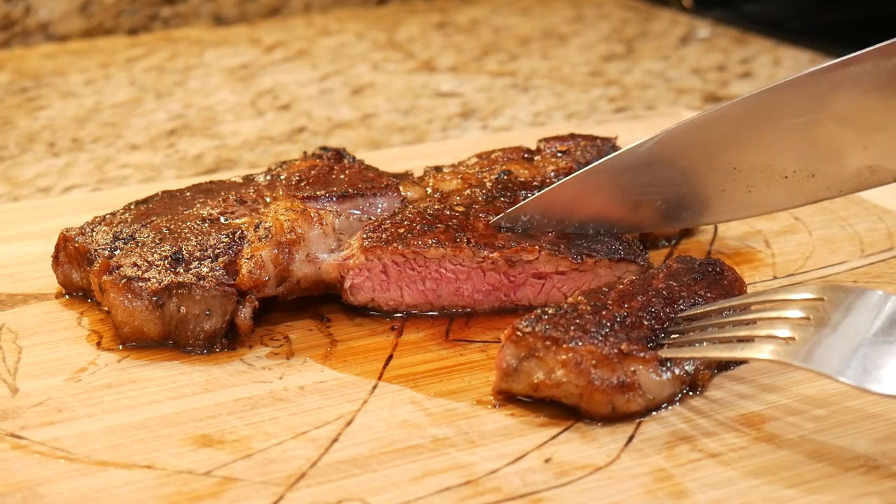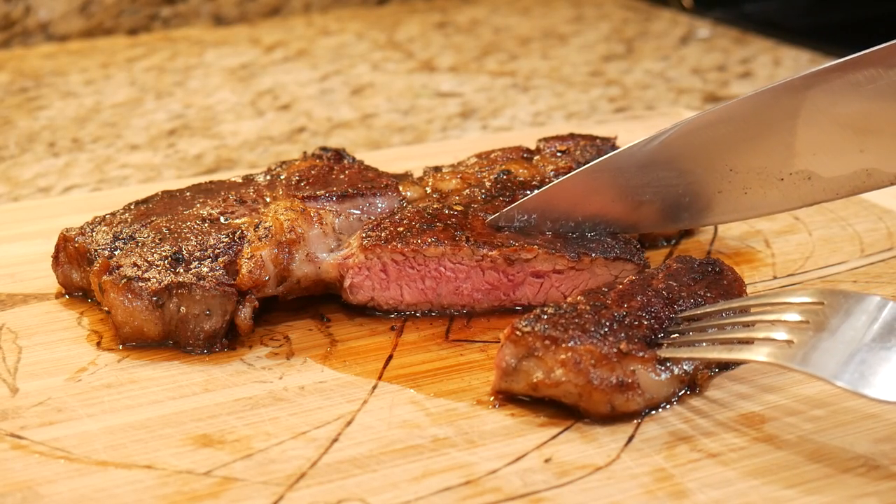Perfect. Holy cow, that is beautiful. So there you have it — Thick44 has taught you how to make a steak. If you're under the age of five, get an adult to help you with this. Just kidding! If you don't feel comfortable around heat, knives, and all that stuff, find someone who is — they'll help you out.